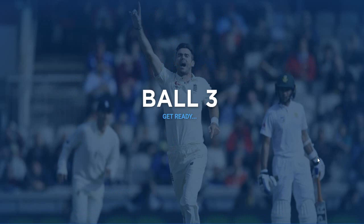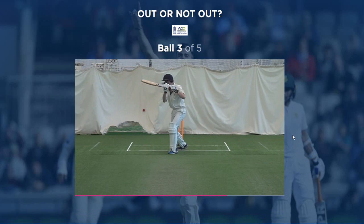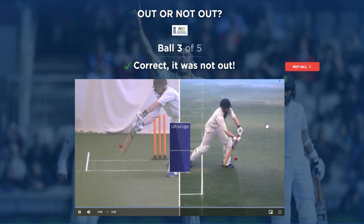Ball three, get ready. All right old mate, what have you got for us? Oh, I think he hit the ground. I don't think he hit that. Correct. Yeah, he hit the deck. Good decision. Dude, this is so cool.